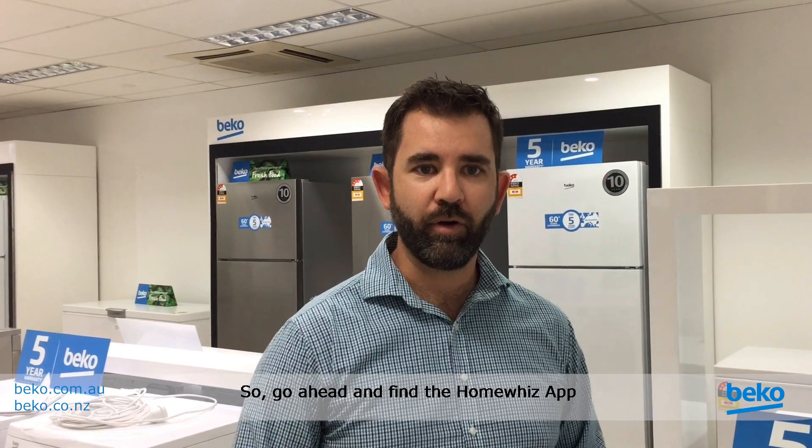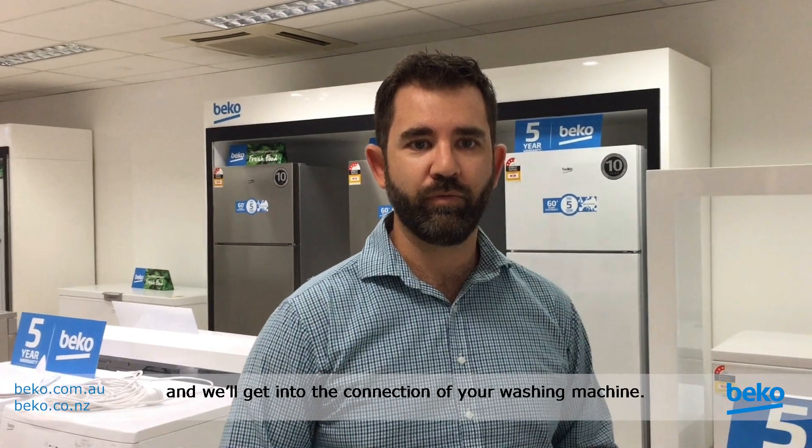First up, you'll need to download the HomeWiz app from the App Store for your Apple phone, or from the Google Play Store if you've got an Android. Go ahead and find the HomeWiz app and we'll get into the connection of your washing machine.